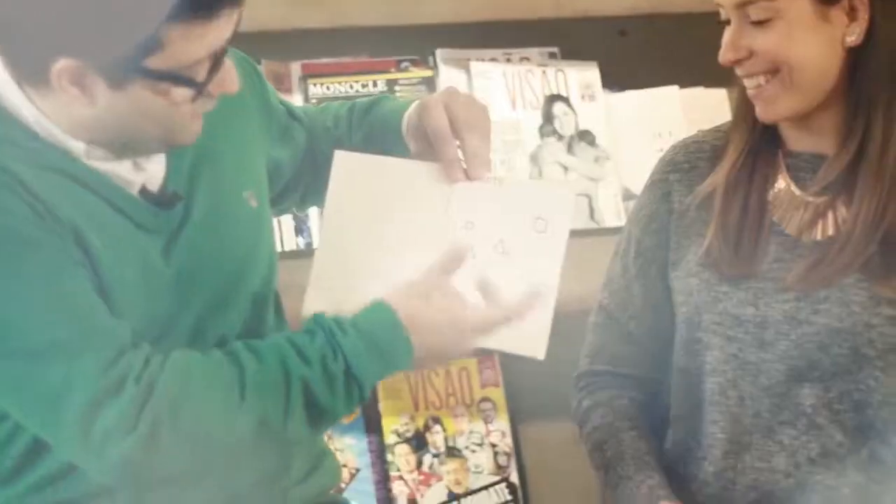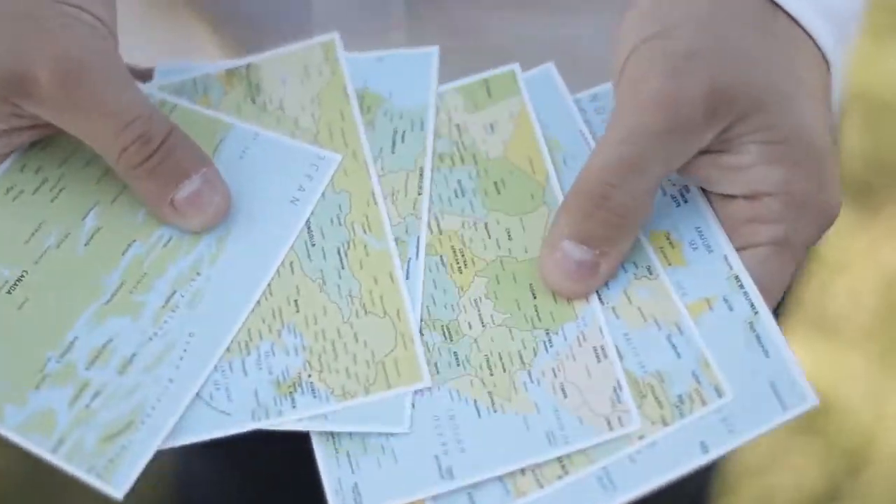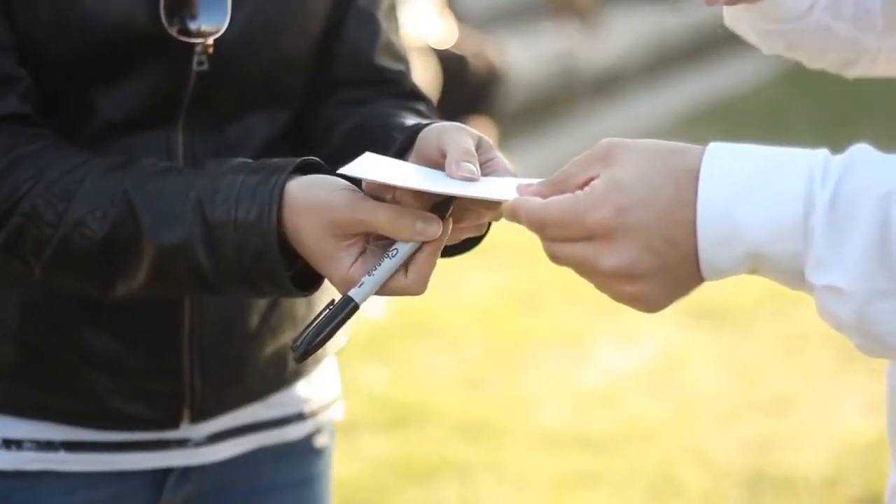It can be performed with any book, magazine, napkin, receipt, or even a blank piece of paper, allowing the magician to perform a variety of different routines.